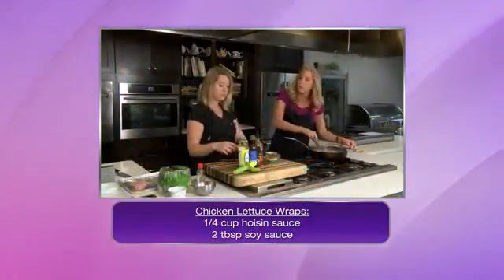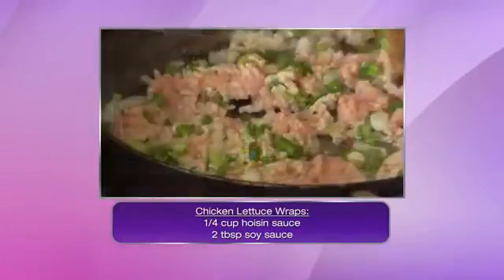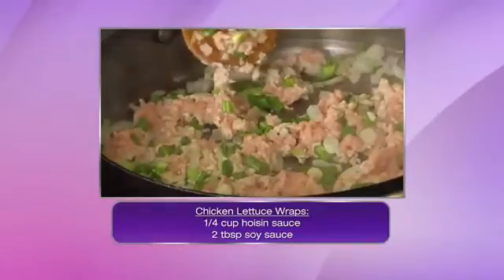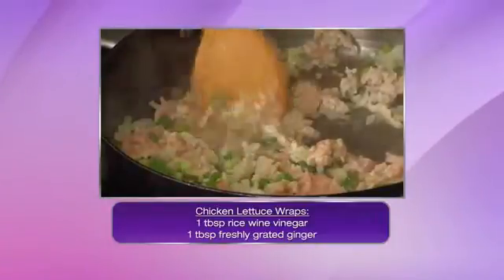I don't like real spicy food, but we've used sriracha before and the way that you use it is so interesting. Sriracha is hot, but it doesn't hit the back of your throat so bad that you feel like you've got to go get a glass of milk. It just is a nice heat that is pretty well balanced.